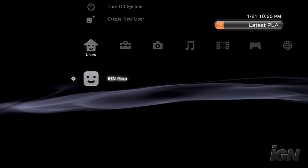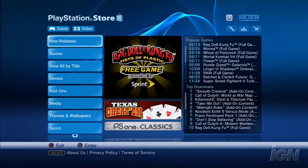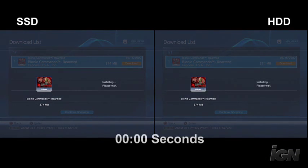The first thing we're going to show you is a downloadable title from the PlayStation Network, which of course downloads directly from the internet to the hard drive, so it would be the best way to really evaluate how fast the drive works. We're going to go with Bionic Commando Rearmed, because it's one of the more recent titles and it's a pretty decent size at around 374 megabytes. We've got the solid state drive on the left and the standard stock hard drive on the right.